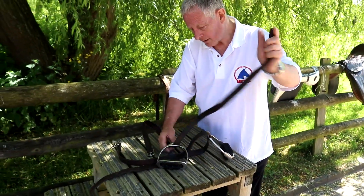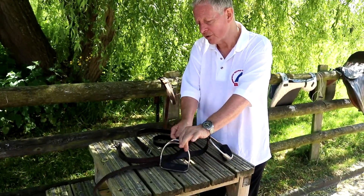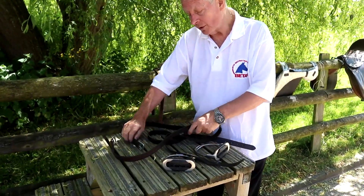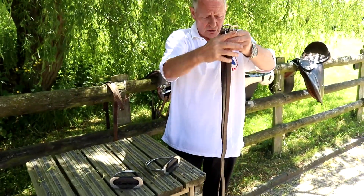The other thing you must do is change your leathers regularly when you ride. If you mount from the left side and then the right side, you keep changing them over so they don't stretch unevenly — or so they are stretched evenly.